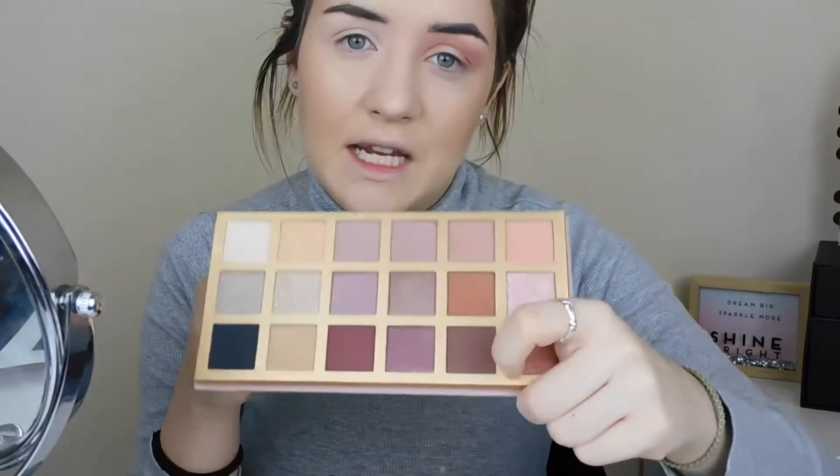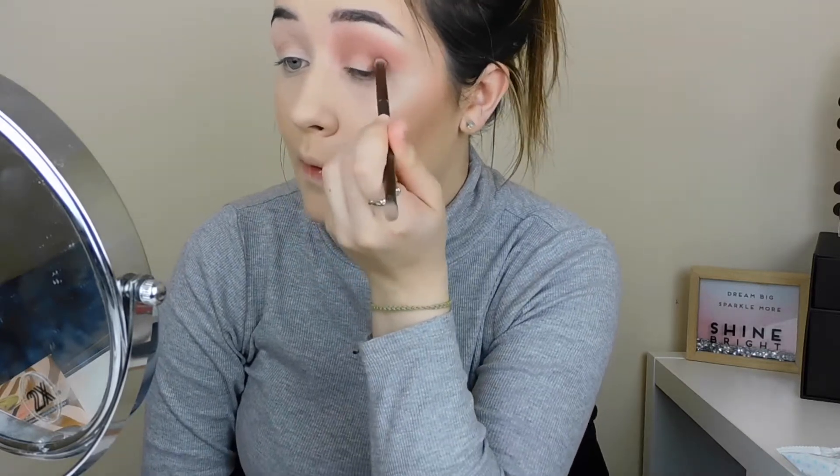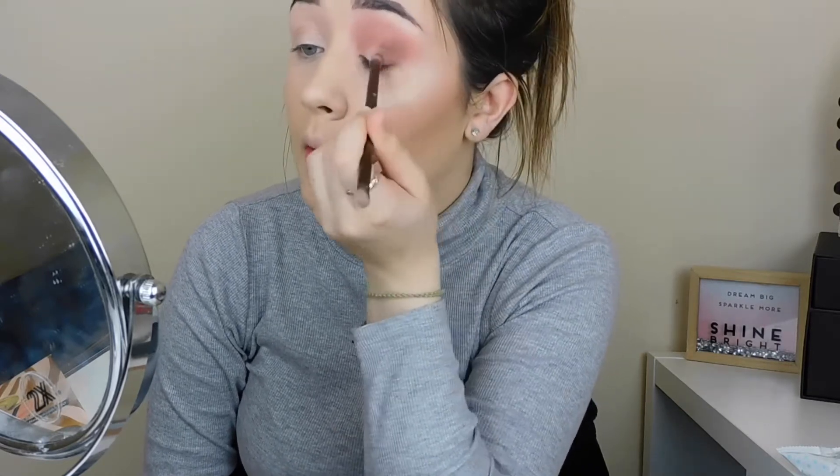I'm going into shade 17, which is this deep brown shade, using the Urban Decay brush that comes in the palette - the more tipped one. I'm applying this to the outer V and then going back in with the Morphe 441 brush to blend this out.